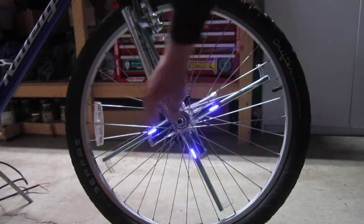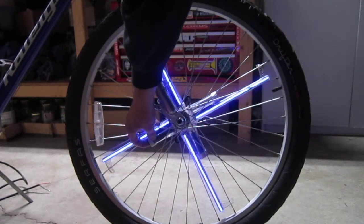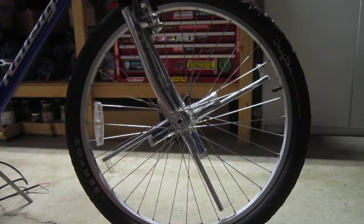So let's go ahead and turn it off — just hold the button in for a couple of seconds. And it shuts off.